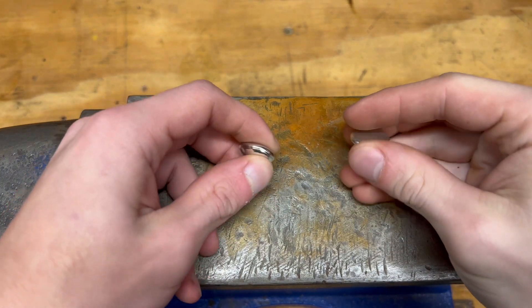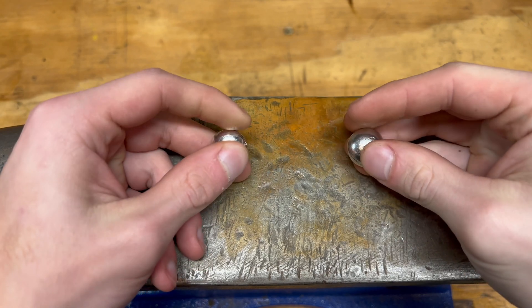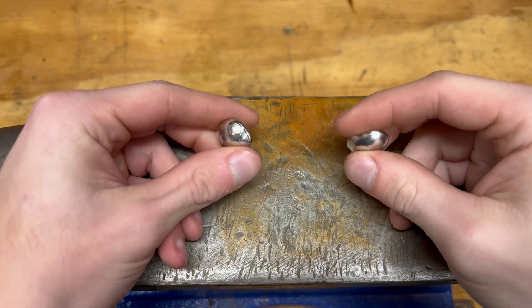Here I have two beads of tin. I made these simply by melting down a couple of ingots of tin into pellets, and then those pellets I used for different projects, and this was one such project.